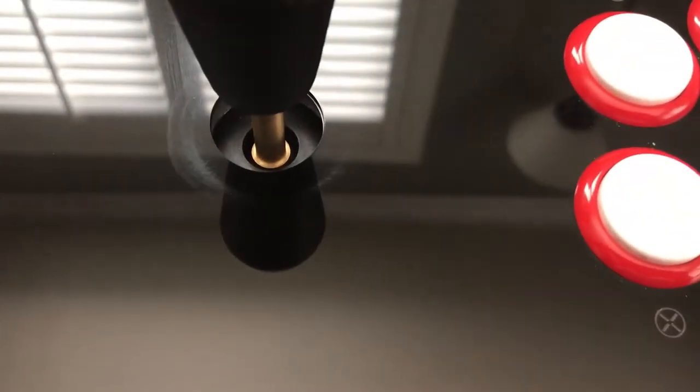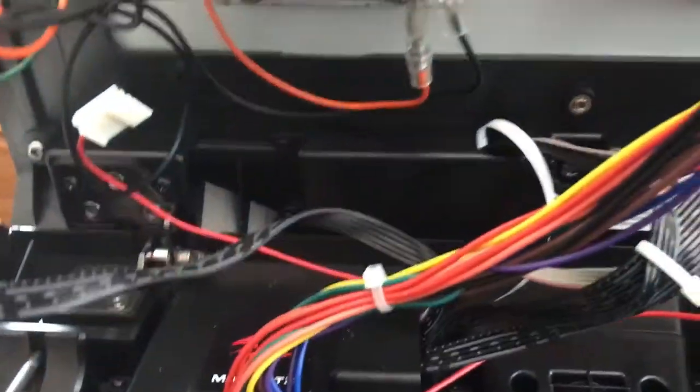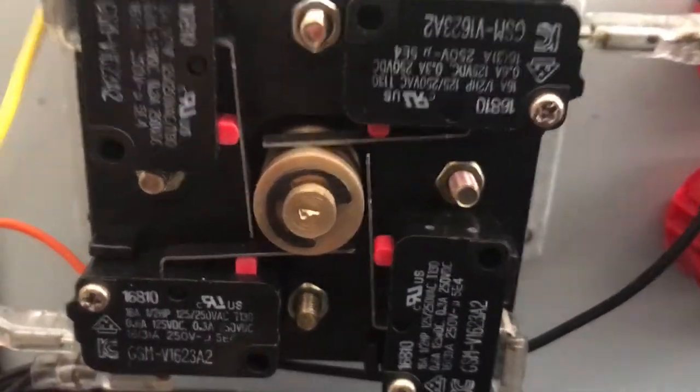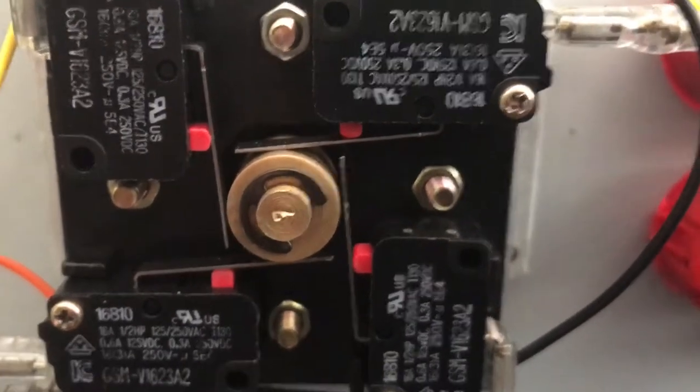Over here you have the 7 millimeter shaft, and then I put the 14.5 millimeter actuator underneath it — and here's what exactly happened. I did a little bit of experimentation. I used the Gersong A2s because they engage a little bit earlier with the same force as a Matsushita switch, and then I'll explain to you what happened.